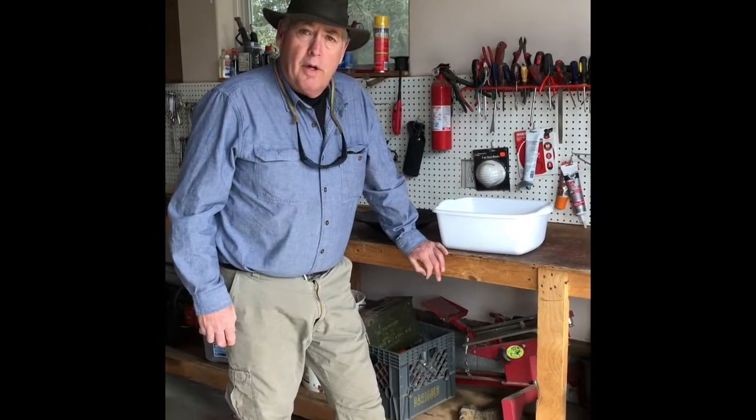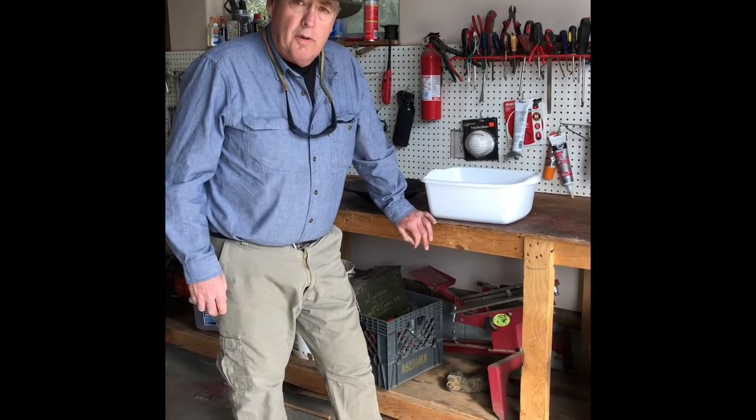Hey children, my name is Mark the Miner and I'm here to give you a little lesson on panning gold, and we're also going to run a sluice box.